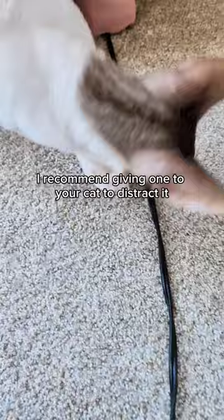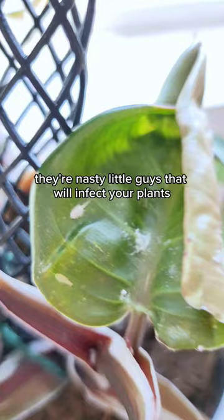These are mealybugs. They're nasty little guys that will infect your plants and they'll often show up as white specks or little bits of cotton.